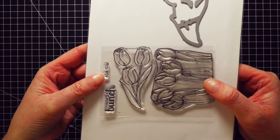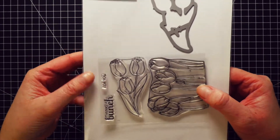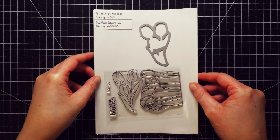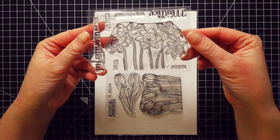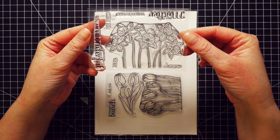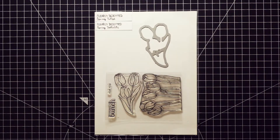I'm using a stamp set from Clearly Besotted. I already used the stamp with a row of tulips at the beginning of this month. I was planning to release this video at that time. I also used a stamp with a row of daffodils, and I have a stamp set with a row of poppies. I thought it would be a great sort of trilogy to have them all together, but for the poppies I have different ideas.